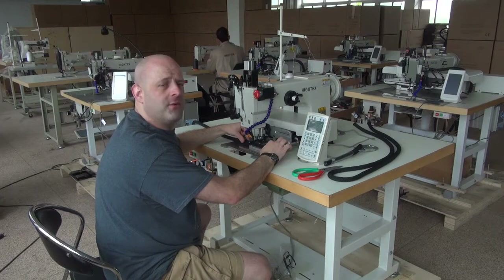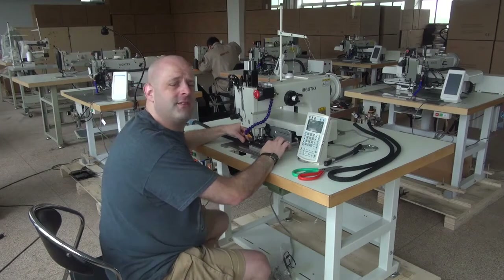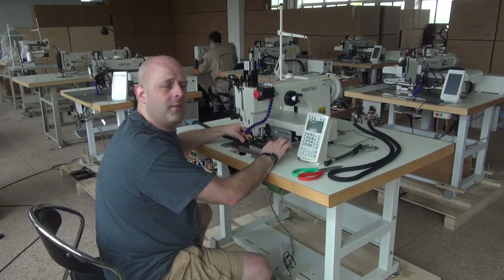The 71008 has a very large hook in it. It utilizes a very large needle system — the 794 needle system. It can handle thread anywhere from a 138 all the way up to a 346, and this is a very large heavy-duty programmable sewing machine designed for sewing a multitude of different types of materials including nylon webbing, as well as rope. Today we're going to be sewing with a sample of very heavy-duty nylon or polypropylene rope, approximately 15mm thick.